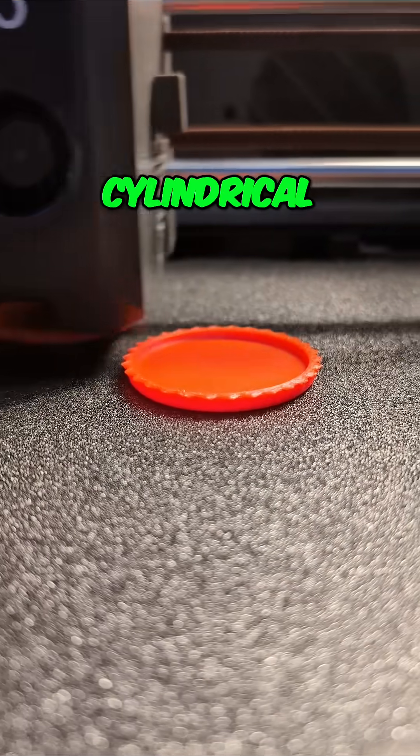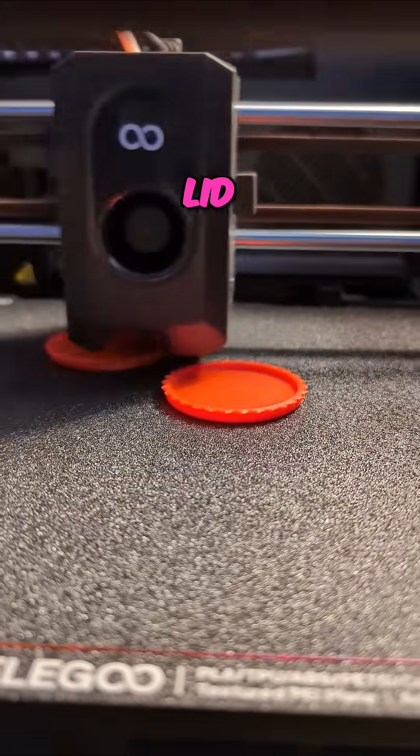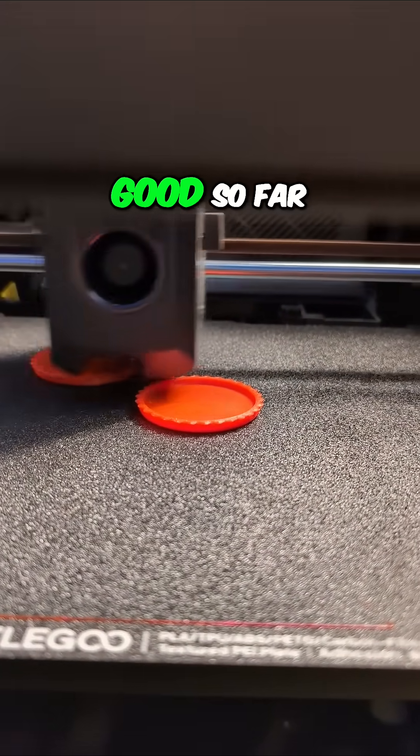It's going to have a little cylindrical container with a screw-on lid and knurling around the edges. And it's looking pretty good so far.